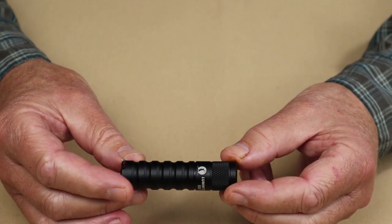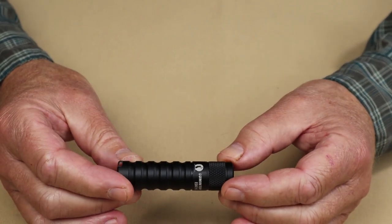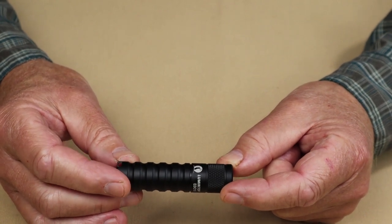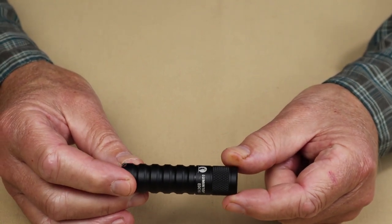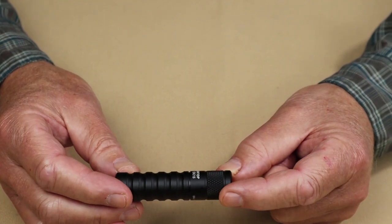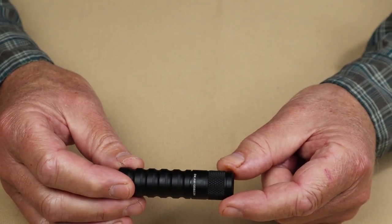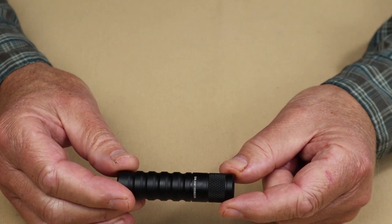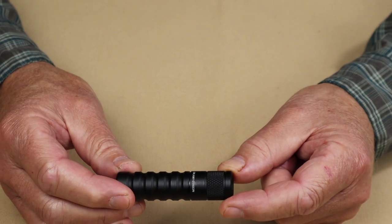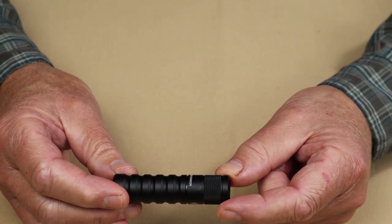Using alkaline AA batteries, the output is lower but still respectable. Low is 2 lumens lasting 65 hours; medium is 20 lumens lasting 9 hours and 37 minutes; high is 150 lumens lasting 50 minutes; and turbo is 280 lumens lasting 20 minutes. It also has a strobe at 150 lumens.